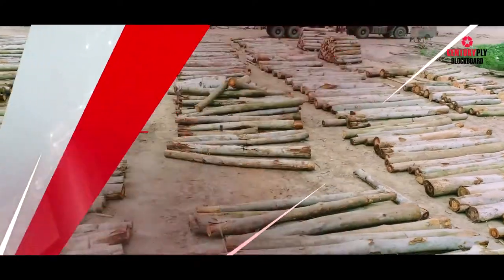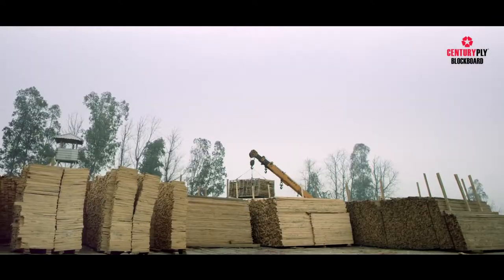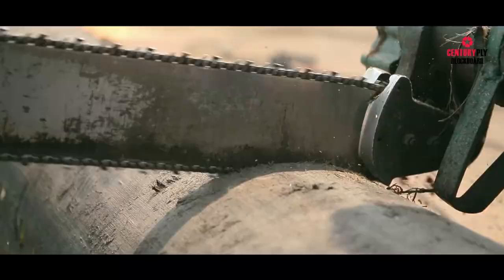The process begins at a sawmill, where highly matured logs, free from any natural defect, are cut into planks of different shapes and sizes.